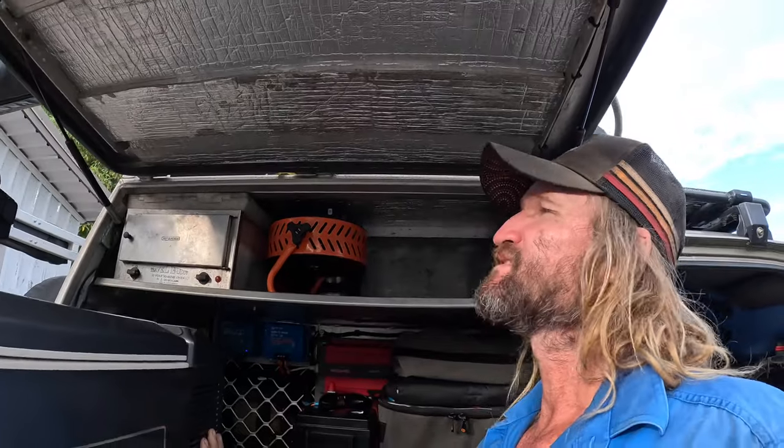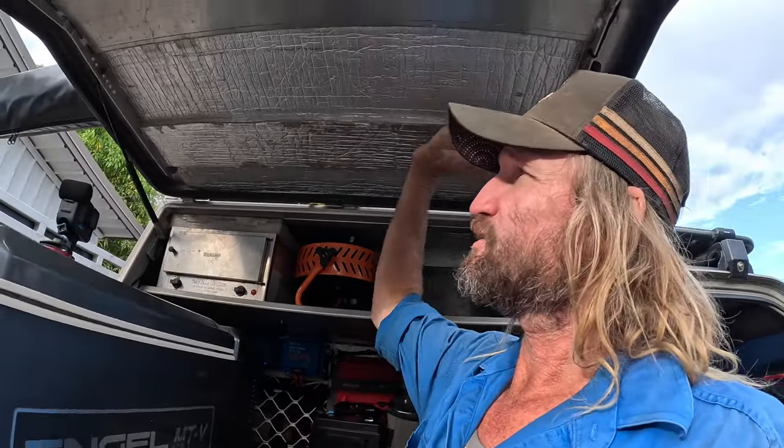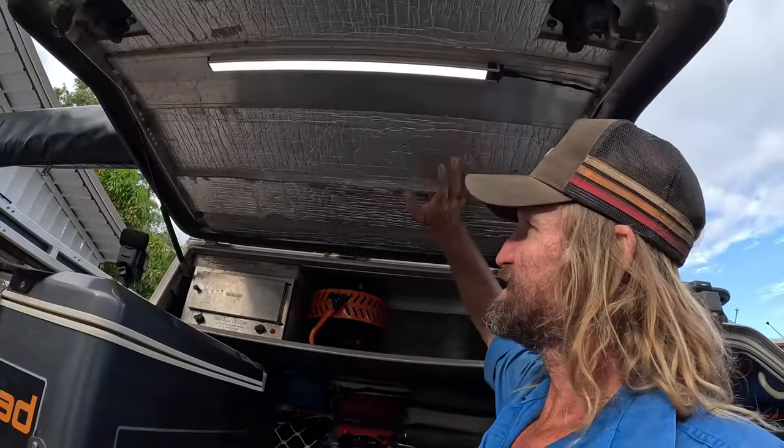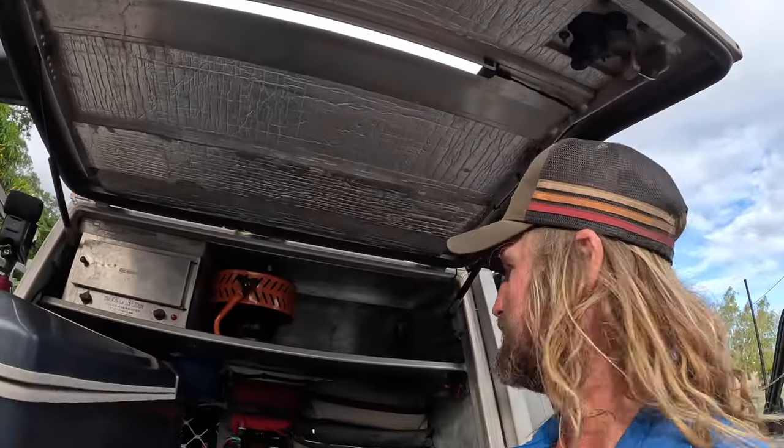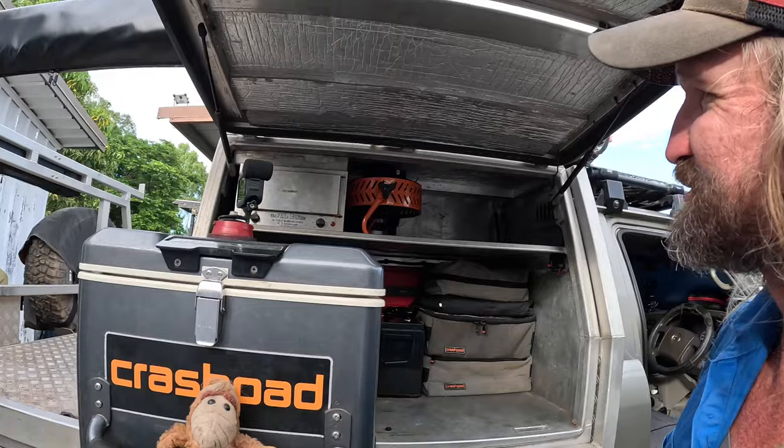Like I say, I always recommend guys just insulation. Doesn't look the neatest but you'll be surprised how much of a difference it makes. She's coming along - I'm getting keen.